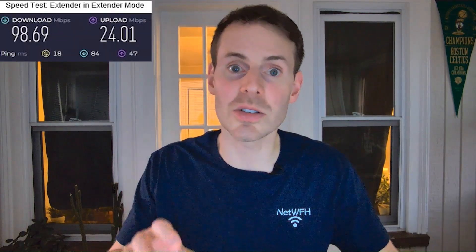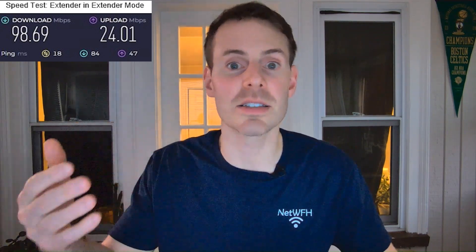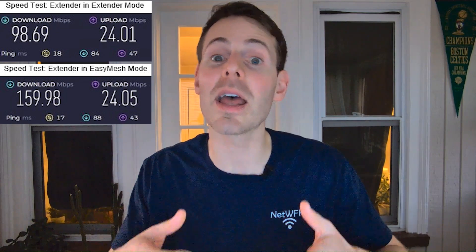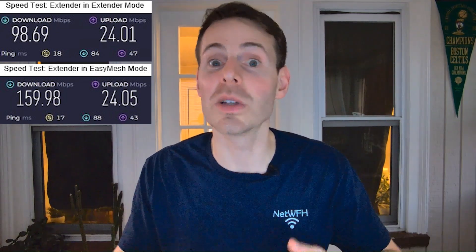If you're a data-driven person and need proof of this, I ran a speed test using my extender in straight-up extender mode and compared those results to the speed I was getting after putting the extender in mesh mode.